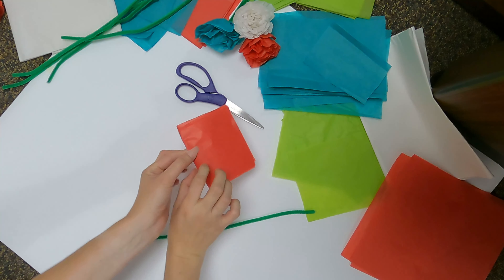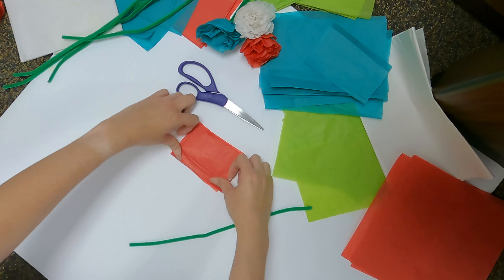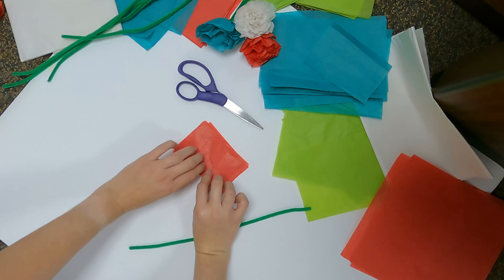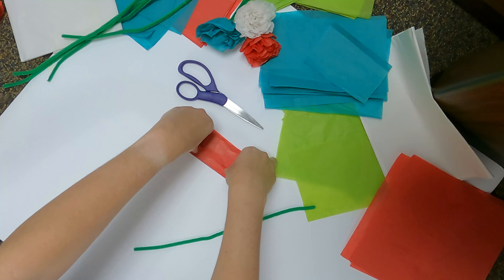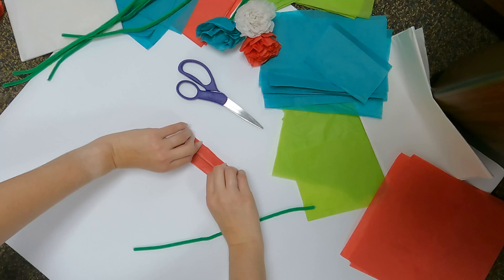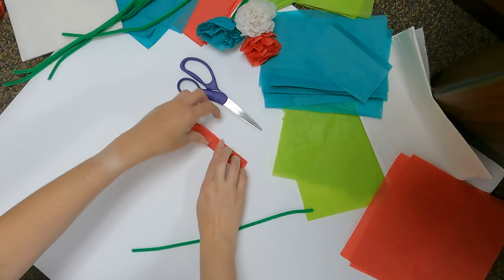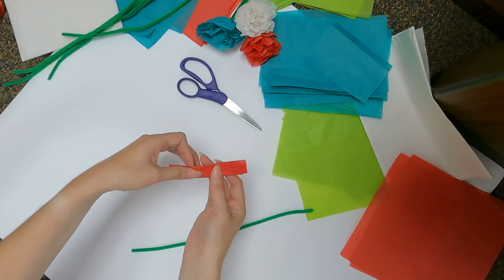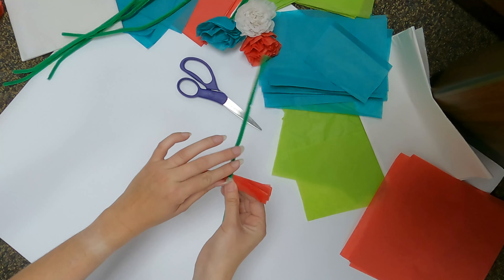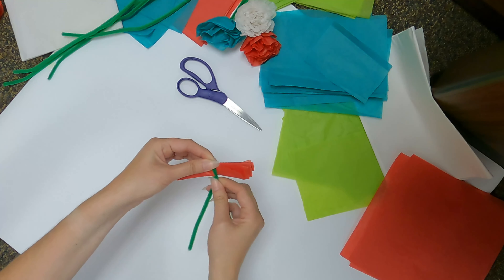Next, flip it over and fold the tissue paper again the same width as before. Keep doing this, flipping the tissue over after each fold until you have folded the entire square. Now, while holding the folded tissue paper so it doesn't come undone, get your pipe cleaner and fold it in half over the middle of the tissue paper. Twist the pipe cleaner below the paper so that it will stay in place and hold the tissue.